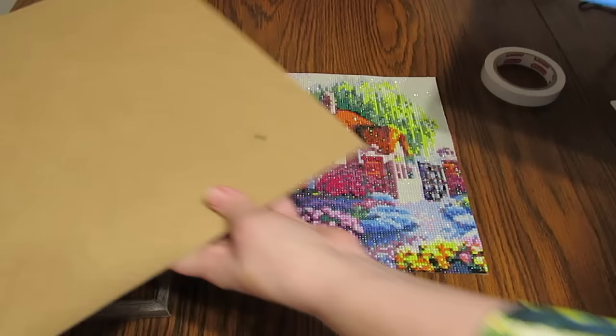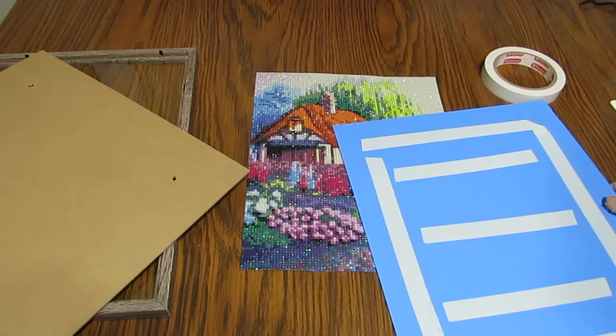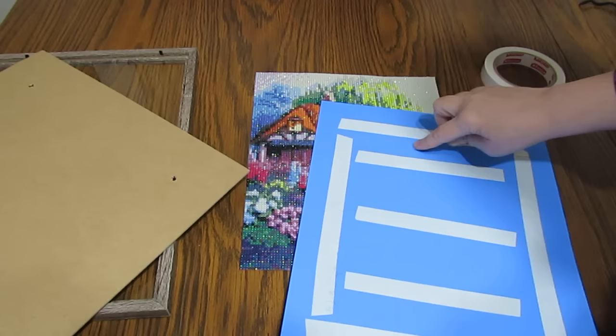I purchased the frame from Walmart for $8.22. I got a large sheet of poster board for around $0.96. This only took part of it, so I can use the rest for another diamond painting or whatever else I want.